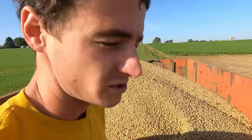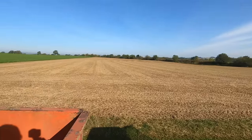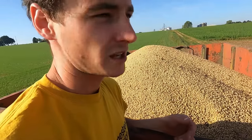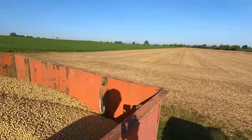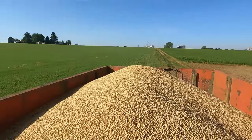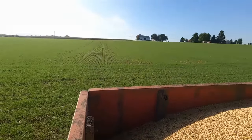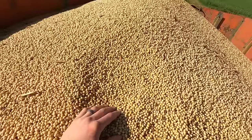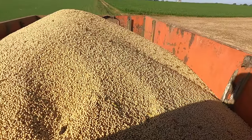We started combining our soybeans yesterday, took off two fields here that are close to home. We're not doing everything this week because our custom guy had some other farms to get to, but we wanted to get these fields done so we could plant our triticale before it gets too late. You can see how much it's already greening up in the corn fields where we have the triticale planted. We got the semi full and the other gravity bin should be right around 1,500 bushels total.